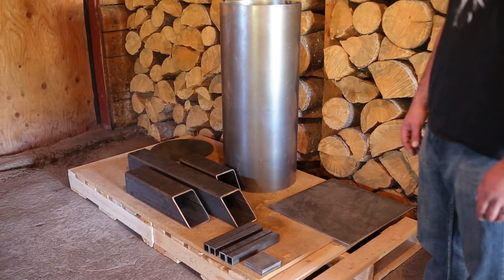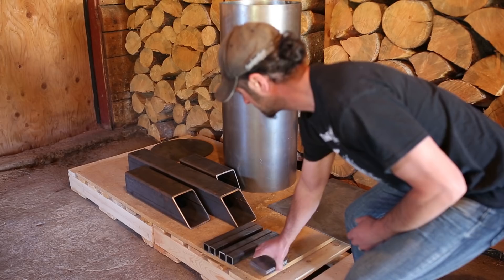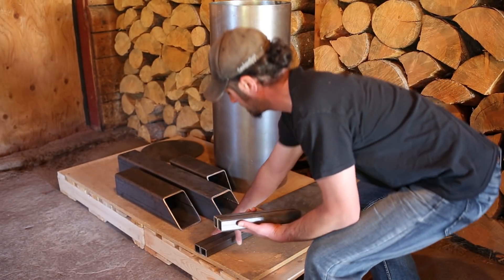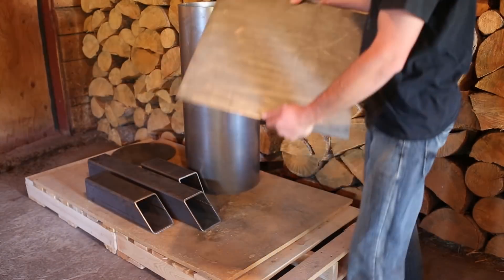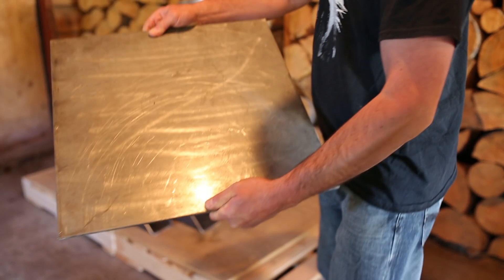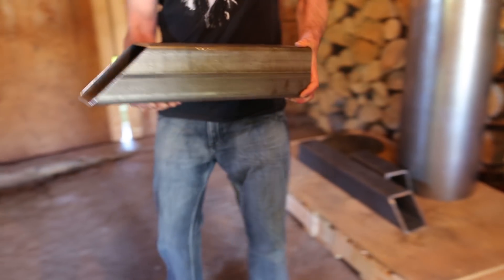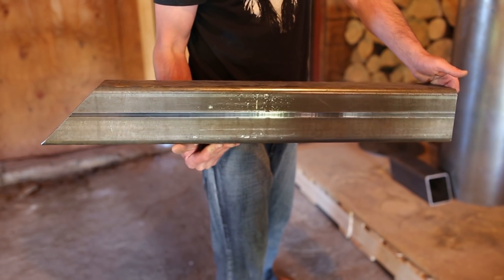These are the individual pieces that make up my survival rocket heater. The stabilizer plates for the legs are quarter inch steel. The legs are one and a half inch square steel tube. The base plate is quarter inch steel, 20 inch square. This is the firebox — it's five inch square by one quarter inch wall with a 45 degree cut on one end. The riser is five inch square, quarter inch wall.